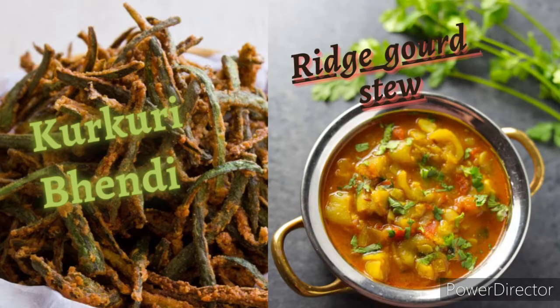Hello friends, welcome back to Gauri's Kitchen. Today we are going to see a very different recipe. It is very simple to make and also tastes delicious. We are going to make ridge cut stew and kurkuri bendi. Before going to the video, please like, share, and subscribe to our channel.